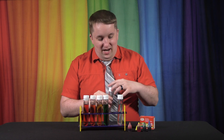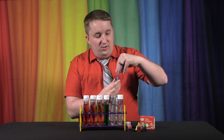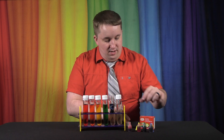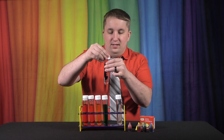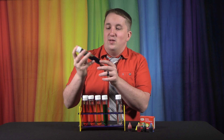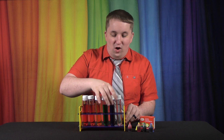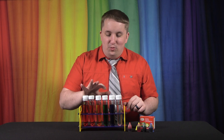Next up we're going to do blue. Since we have the primary color blue in our food coloring, we just go with that. Add three drops — one, two, three — put the blue back, screw the cap on tight, and mix it up. This is really fun because it's something you can do at home as a kid without too much parental supervision since it's just food coloring and water. Now we have red, orange, yellow, green, and blue.